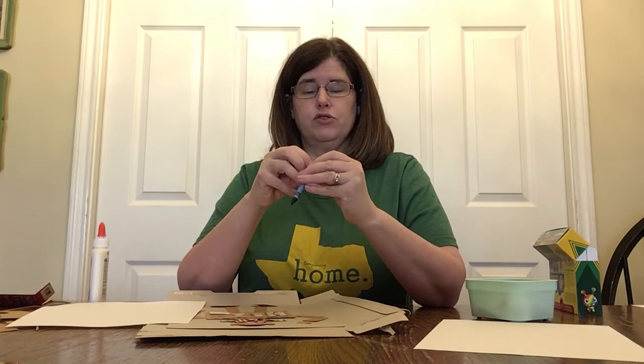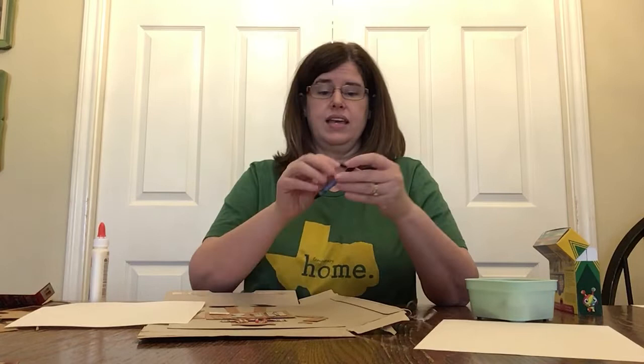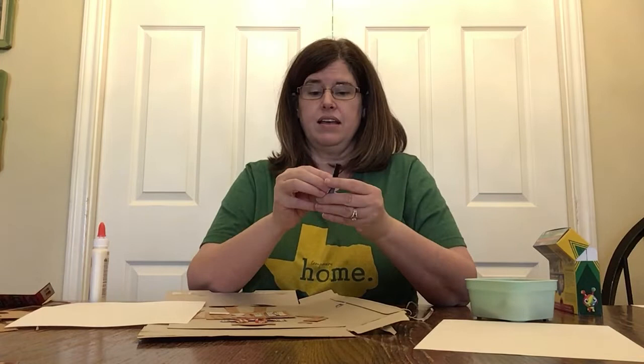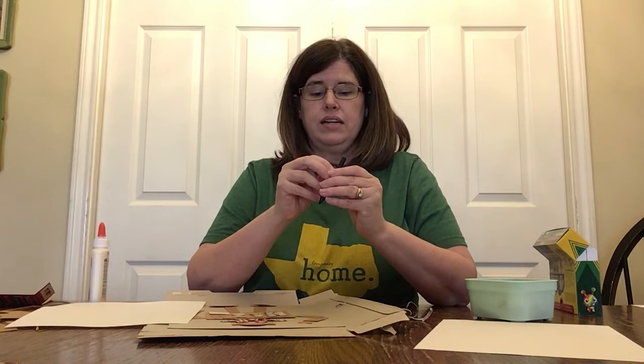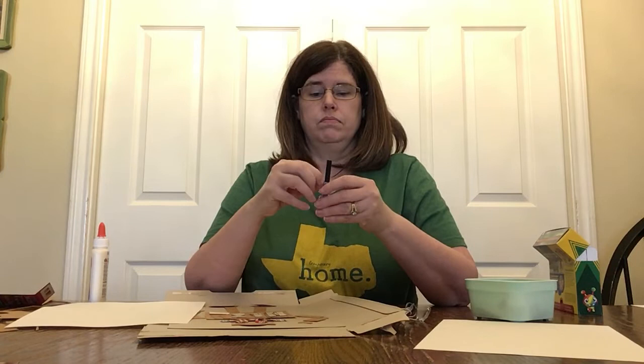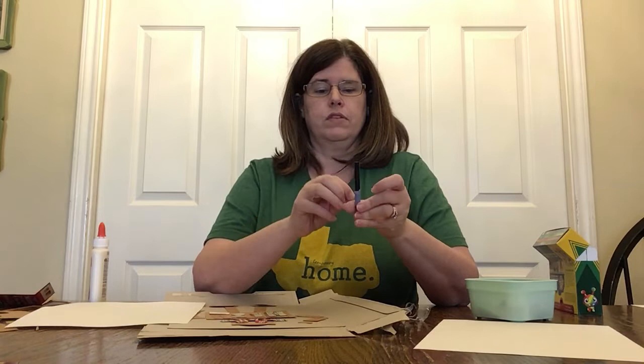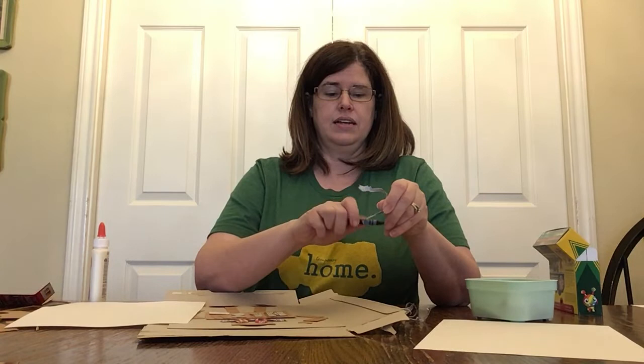For some people it's stressful to think about tearing the paper off a crayon, but it's okay — the crayon doesn't mind. For parents, it's great to let your kids tear the paper off themselves if they can. Kids, I encourage you to tear the paper off your crayon yourself — it's good for strengthening your fingers. Just like lifting weights makes people's arms and legs stronger, doing things like tearing paper off a crayon makes your fingers stronger. Sometimes you can get a nice long piece going, which makes it a little easier.